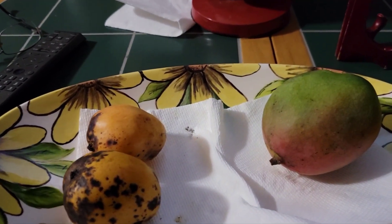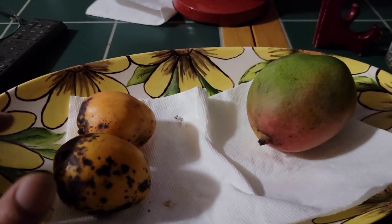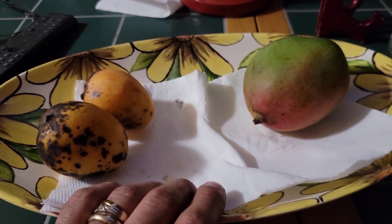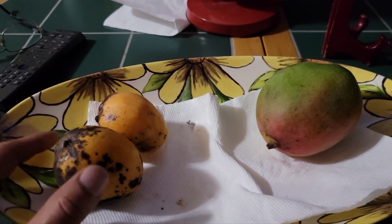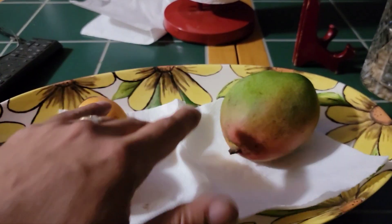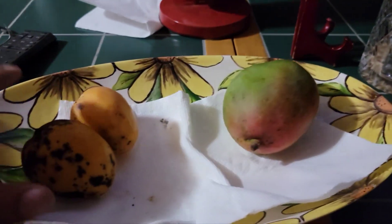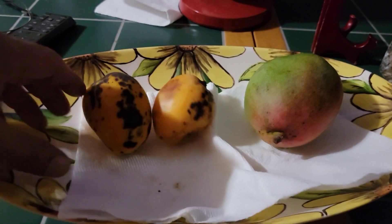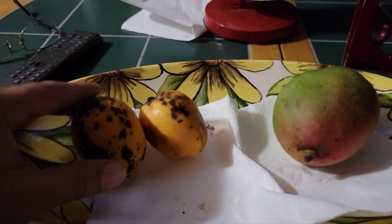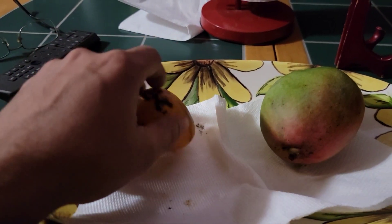All right, this is the official start. We're in the middle of 2023, and I live in the middle of Georgia. My mom went to Florida for a few days, and all I asked her was to bring back some free mangoes. She brought me back about a dozen of these — a couple of medium-sized ones and this big one. I've already eaten most of them, and this is the only two that's left. But what I want to do is try to plant some of these seeds and see if I can grow mangoes in Georgia.